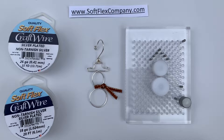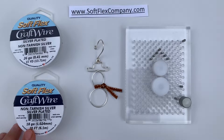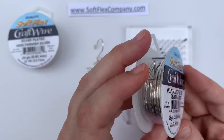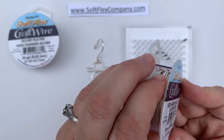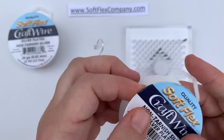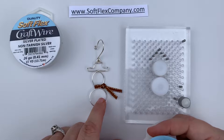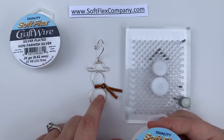So here I go. I made about four of these before I got the pattern just how I liked it, and I'm really happy with how it turned out. I'm using an 18 gauge Softlex Craft Wire for the base of the snowman — this is a copper wire with a silver plating and a coating over the top that makes it hypoallergenic and non-tarnishing, so it always stays a beautiful bright silver color, perfect for making Christmas ornaments.